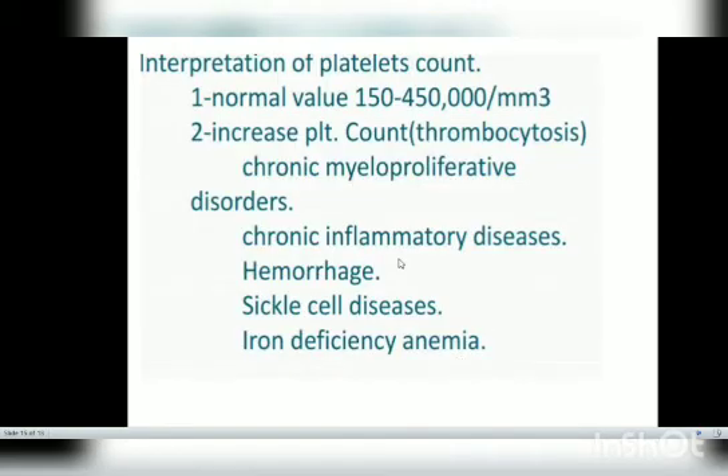Coming to the interpretation of the platelet count: the normal value is 150,000 to 450,000 per mm³. An increased platelet count is called thrombocytosis, which can be seen in chronic myeloproliferative disorders, chronic inflammatory disease, hemorrhage, sickle cell disease, and iron deficiency anemia.